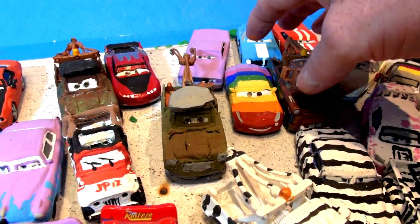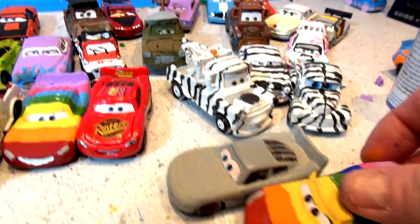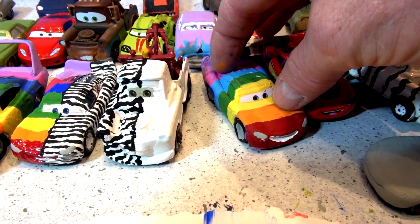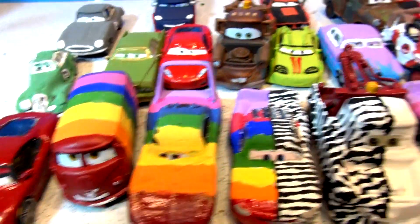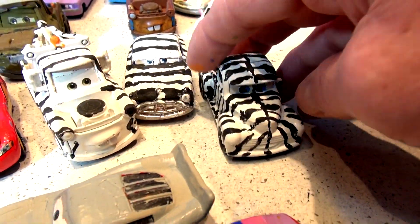These are all cars from the Cars video game, except for this one — this is actually Cruiser Mirrors painted as a rainbow. People like the Rainbow series, so they asked me to make different rainbow cars. Here's Rainbow Lightning McQueen, half Rainbow Lightning McQueen half Zebra, Rainbow the King, Rainbow Fillmore, and some more Zebras — Zebra Sheriff and Zebra Smokey. That came out really good.